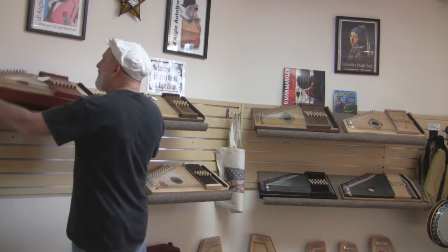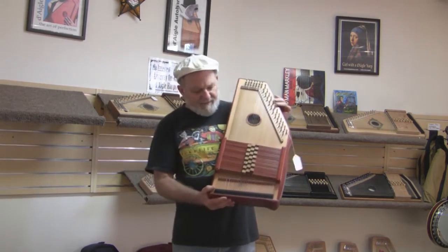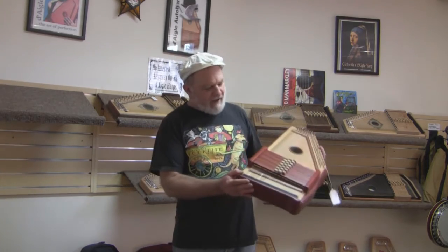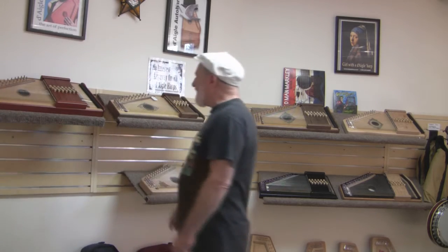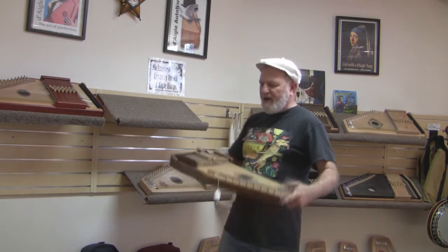We've got everything from the great big Aquila — deep body — and this particular one is built of padauk and spruce, and it has a very big voice. I'll talk more about the individual models in later videos, but I just wanted to show you how many we have.